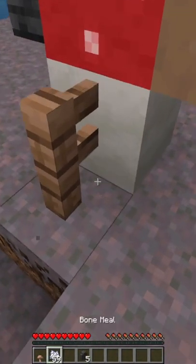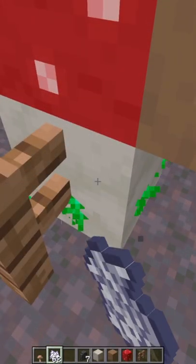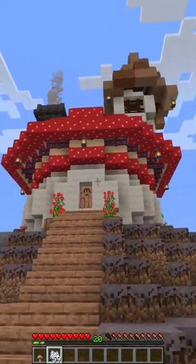Then you just grab your bone meal and start bone mealing away. Next thing you know — voila! You end up with a lovely mushroom hut.